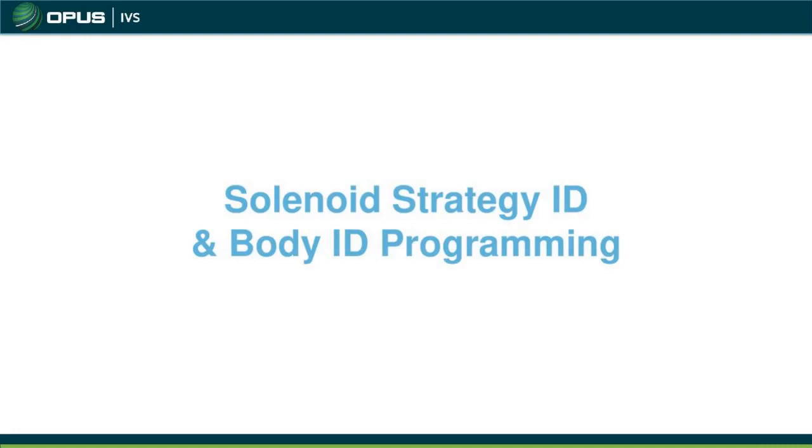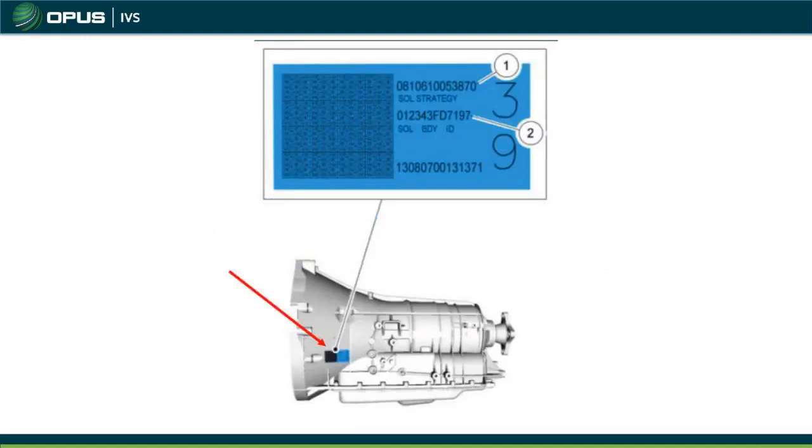The PCM is now programmed. With two OEM keys and the proper parameter reset and key-on/key-off cycles completed, the car should start. If it doesn't start, it could be the keys, an issue with the PCM, a CAN communication problem, or other vehicle issues — that's for your diagnosis as a technician. Now we're moving to the solenoid strategy ID and body ID, which is only performed when you replace a valve body. The manufacturer usually provides these numbers, or you can find them on a sticker on the bell housing between the bell housing and the valve body.